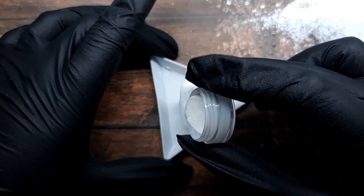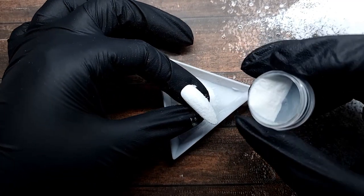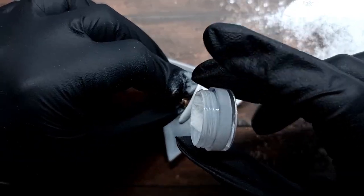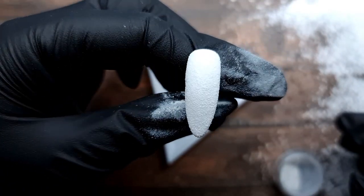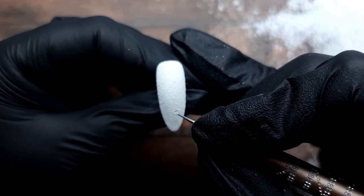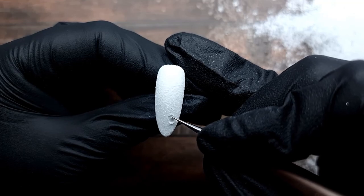I'm just going to sprinkle a very very generous amount of this. If you apply too much it's just gonna fall off, so don't worry about it - the gel top coat is going to take exactly how much it needs to create that perfect layer of snow. The reason I use that glitter is not only because of the shimmer, but also because the particles in it are bigger than the actual acrylic particles - it creates this bumpy snowy effect. You can't really see the shimmer on camera; it's very hard to pick up.